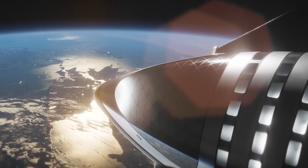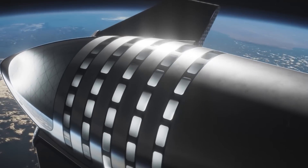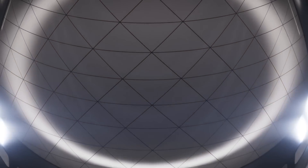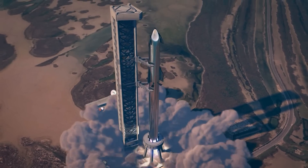The Federal Aviation Administration announced on April 29th that it was again pushing back the deadline for the completion of an environmental assessment for orbital launches of that vehicle from SpaceX's Boca Chica, Texas test site. The new deadline is now May 31st, a one-month delay.